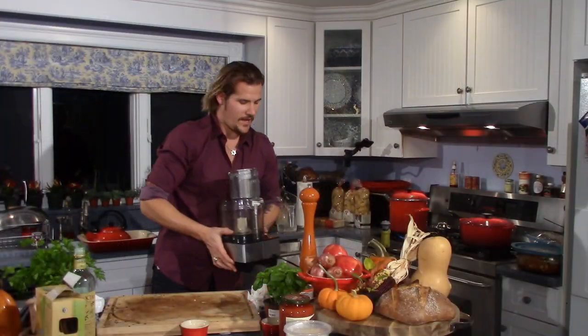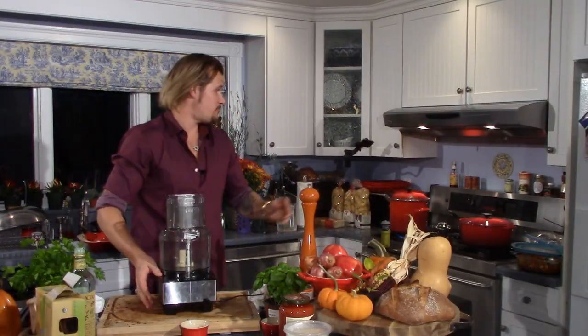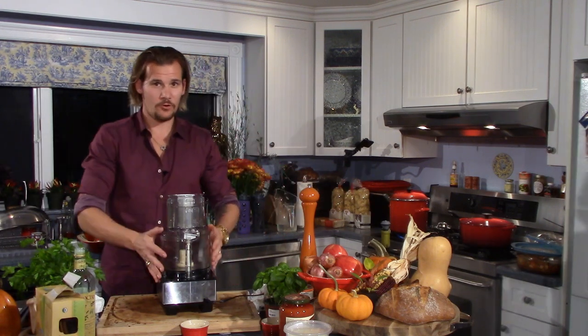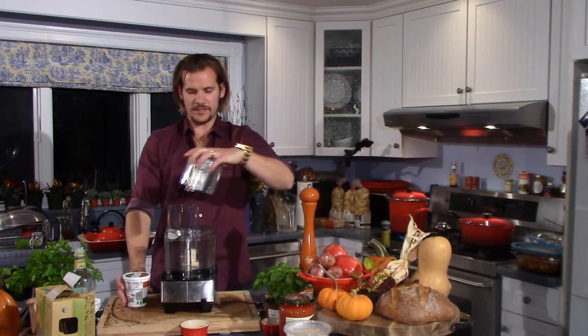I now have my pasta pot on the stove bringing itself up to a rolling boil. Please don't ever get too far down the line of a pasta recipe until you've got that pot on the stove. There's another defining element of this lasagna, and it's this wonderful honey herb ricotta cheese that I'm going to whip up in my food processor.